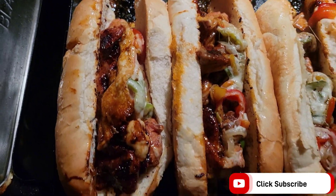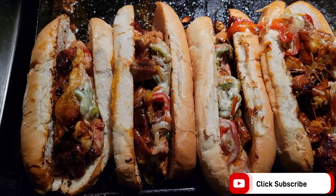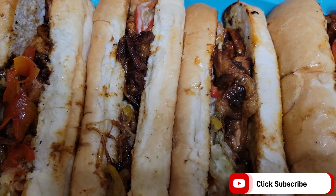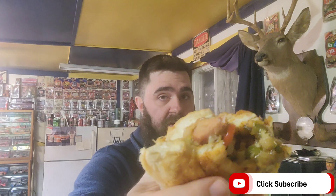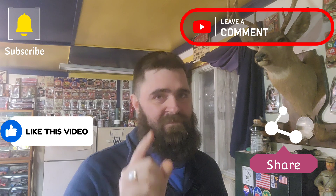All right guys, take a look at these barbecue pork loin cheesesteaks — aren't they beautiful? Time to move this operation inside. Now for my favorite part, trying this out — never done one of these before but it should be delicious. That is a good sandwich! If you get the chance, you have to try this out — barbecue pork loin cheesesteak sandwich. That's it for today at West Virginia Smoke and Grill in and outdoors. Subscribe to my channel, like this video, comment if you have anything to say, and share it on any social media outlet you desire. Until next time, we'll see you.